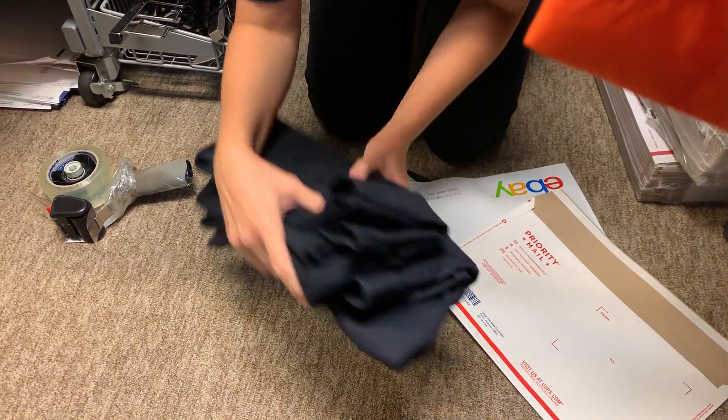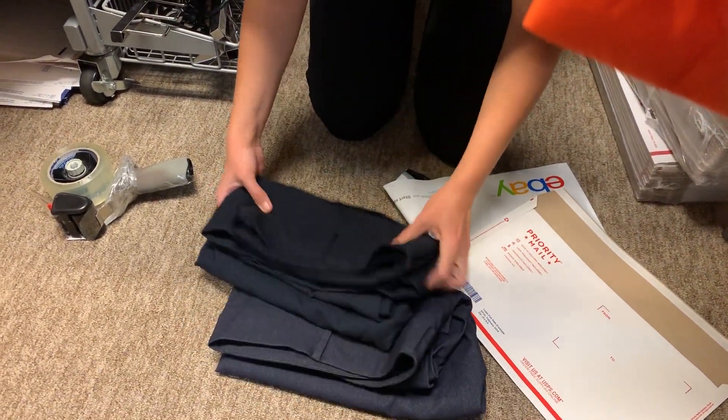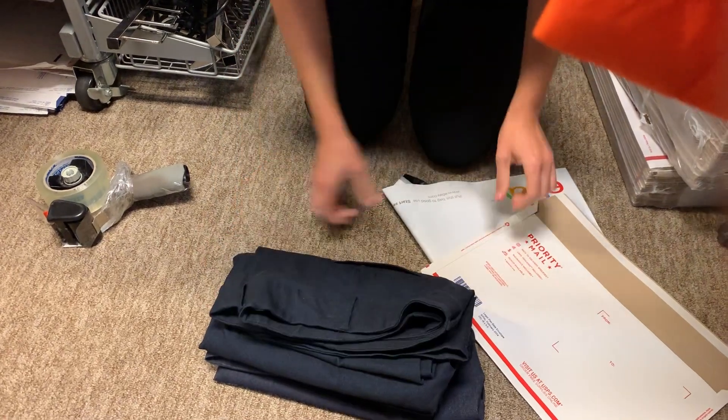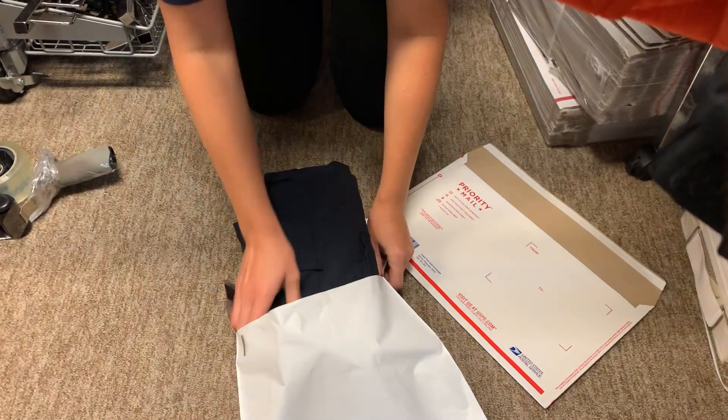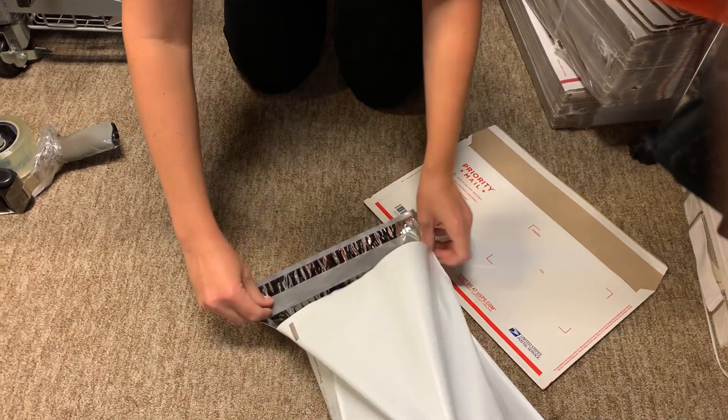I'm going to show you how to ship these two pairs of Lane Bryant plus-size pants. I don't know if you guys are using the legal flat rate envelope, but it is fantastic.